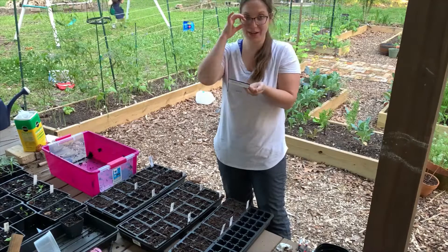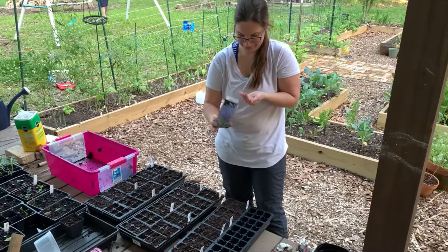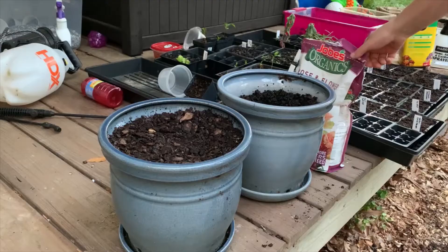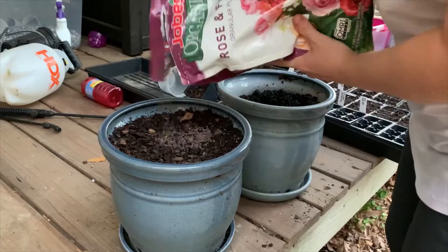The rest will be the Salvia Cerise Glute Sage. Oh, these are pelleted seeds - I actually dropped a few. I'm going to add in some of this Joe's Organic Rose and Flower Granular Plant Food to these two pots. These are the ones I'm going to use for the bare root Echinacea.